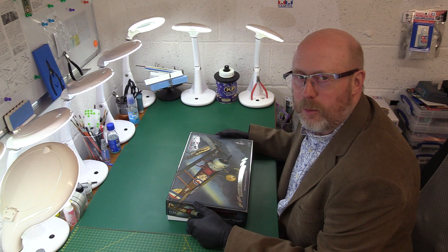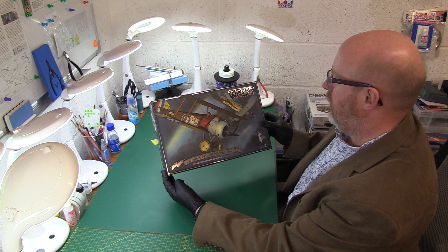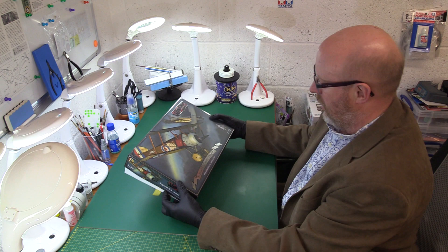Hi folks and welcome to another kit review. Today I have one of the most popular World War One Great War aircraft of all - it's the lovely Wing Wings Sopwith Camel Clerget.